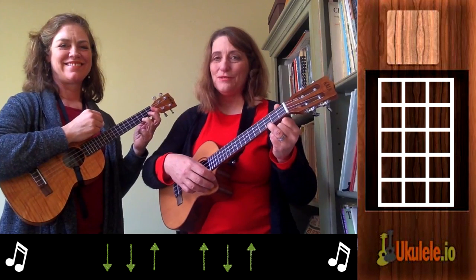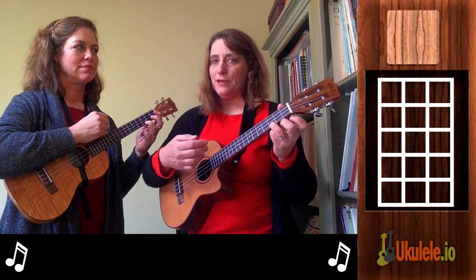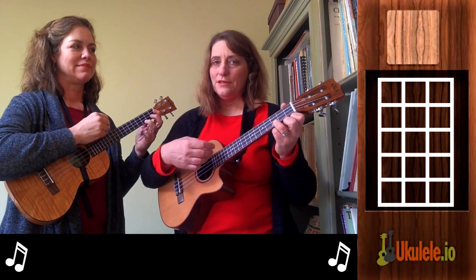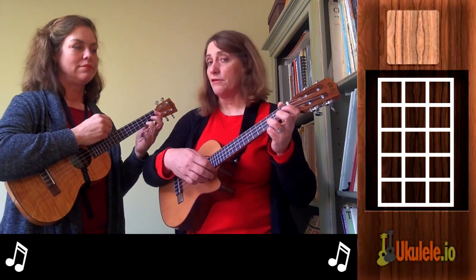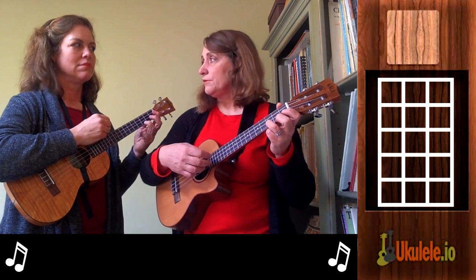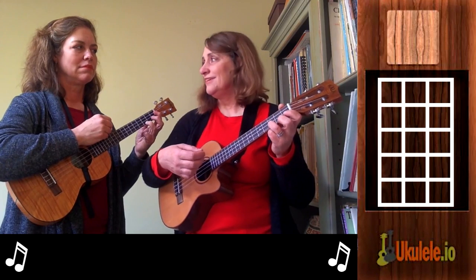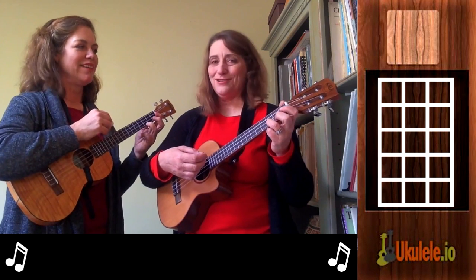Now we'll do the chords without the pattern, just to learn them. It's really a four-beat measure. So you have about nine chords in your progression and you have four beats on each chord. For right now we'll just go down, down, down, down to learn the chord progression. I'll call out the chords as it's time to switch them, and if you don't get there in time, just keep strumming, even if it's the wrong chord — just try to get there.